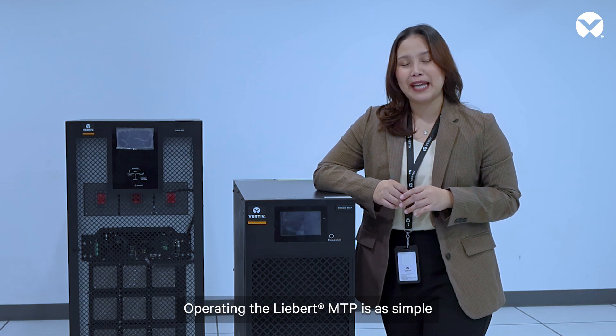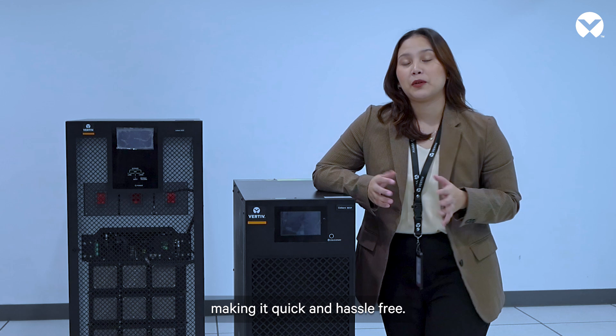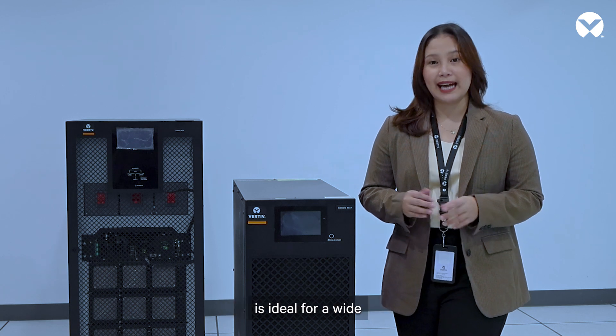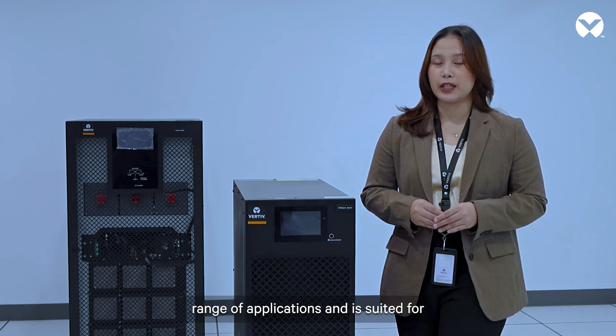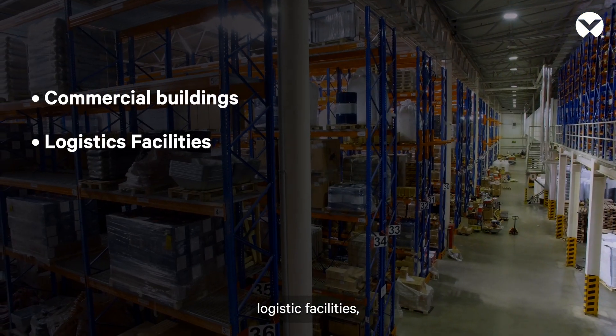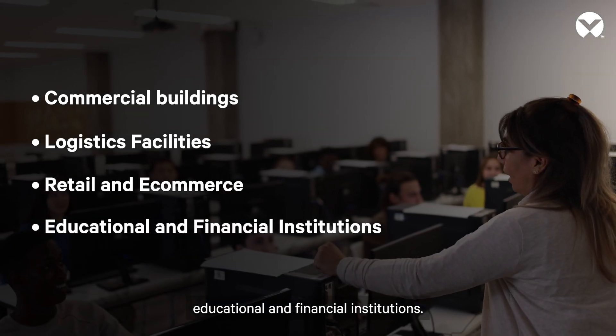Operating the Liebert MTP is as simple as pushing the on button, making it quick and hassle-free — nothing fancy, nothing complicated. The Vertiv Liebert MTP is ideal for a wide range of applications and is suited for commercial buildings, logistic facilities, retail and e-commerce, and educational and financial institutions.